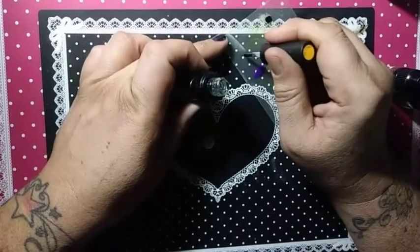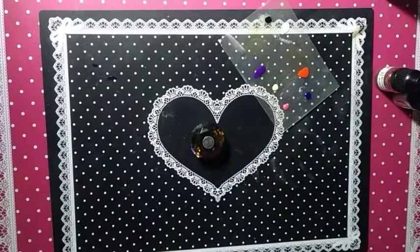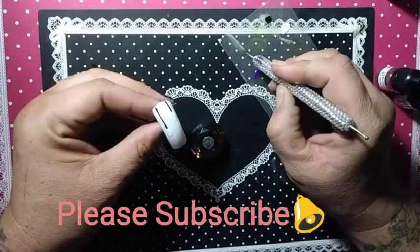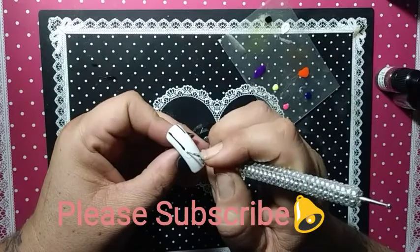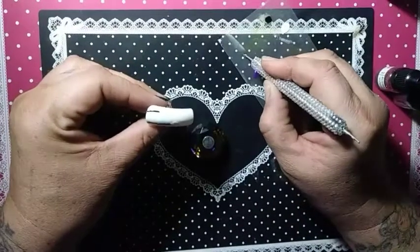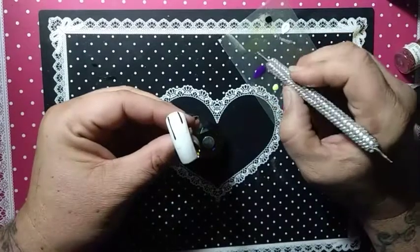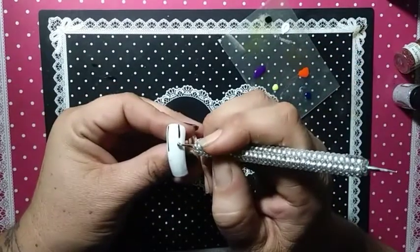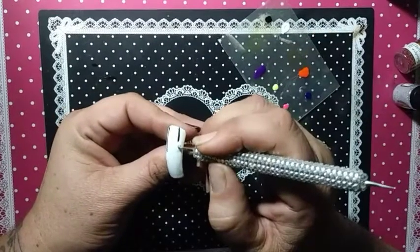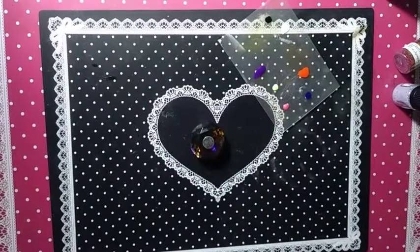Let me try to get some blue gel out — there we go. If you haven't already, please subscribe to my channel and click All on the bell so you get notified of all future videos. I need my bigger dotting tool so I can put this on the bulb to get the glitter to stay. I just want it on the ball part, that is it.